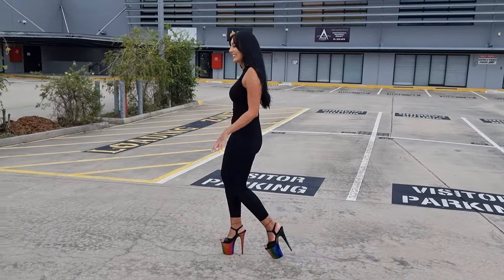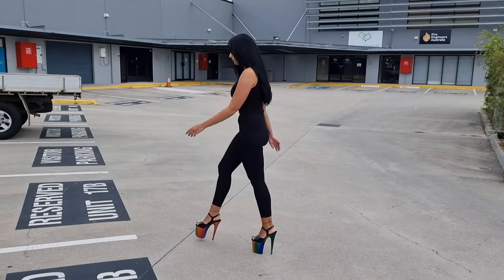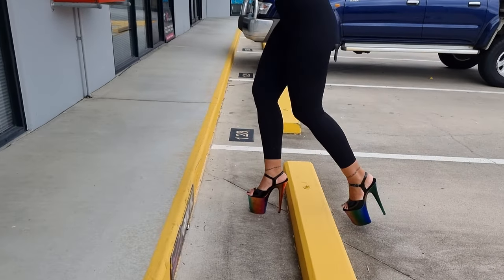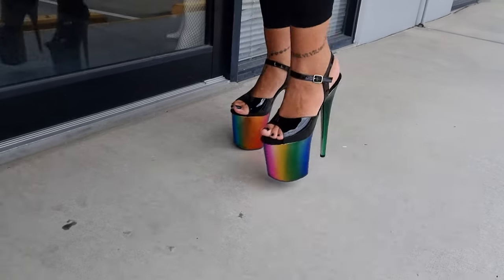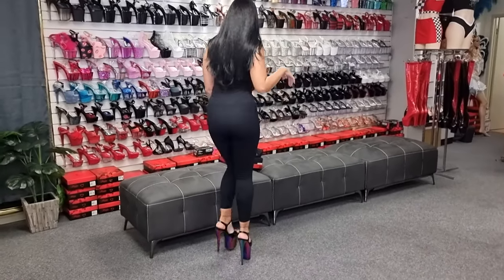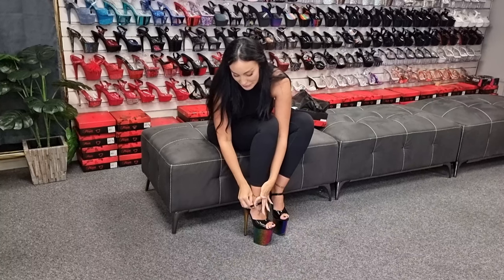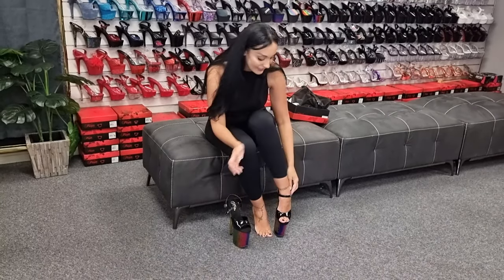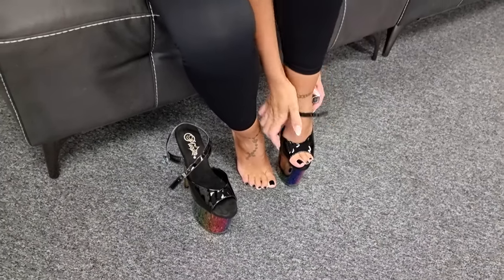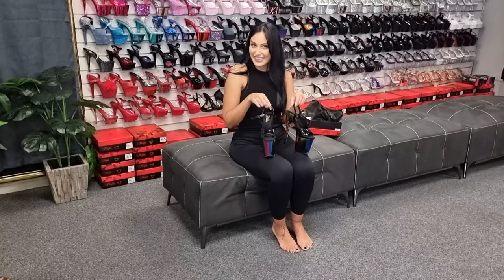I'm a very big fan of these ones. Hopefully you'll be able to get your hands on them — the link will be in the description. I think these will be a very popular pair of shoes. So these are the rainbow chrome and I'll see you in the next video. Bye!